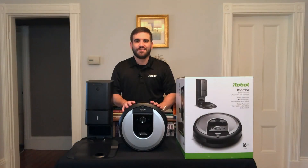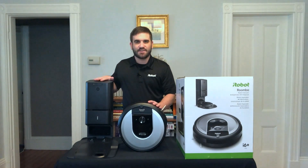In conclusion, the Roomba i6 Plus is an excellent option for those who want a robotic vacuum cleaner with advanced cleaning performance, the option to map and clean individual rooms of their home, to create customized clean zones and keep-out zones, and the ability to have the Roomba automatically empty itself into the Clean Base Automatic Dirt Disposal. Thank you very much for your time.